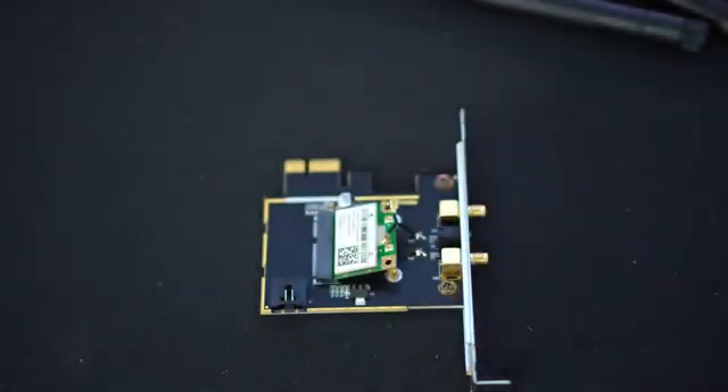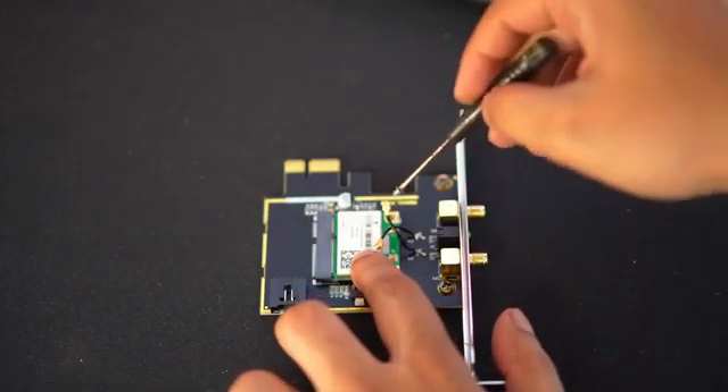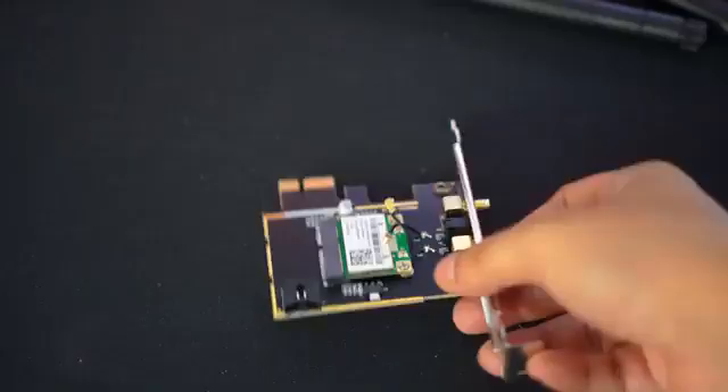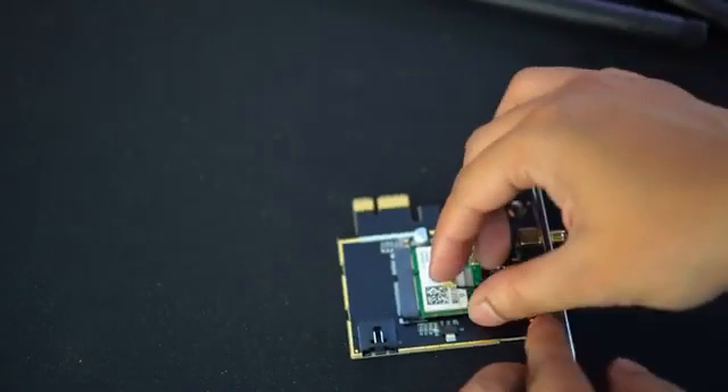It has support for bluetooth as well. So if your card has bluetooth you can have bluetooth on your PC via this adapter. Installation is really simple. First put the wifi card to the adapter at a 45 degree angle and screw it in place. Then connect the antenna wires simply by pushing it in.